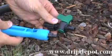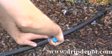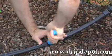To insert this fitting into a row of mainline tubing, you're going to need a special punch. Our 7mm hole punch creates a large enough hole to pop this fitting into your mainline tubing.